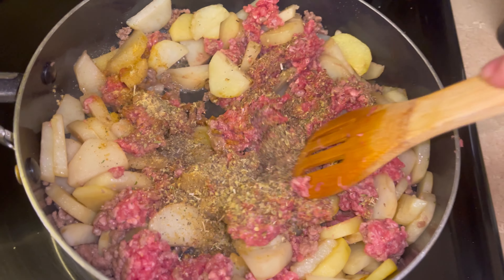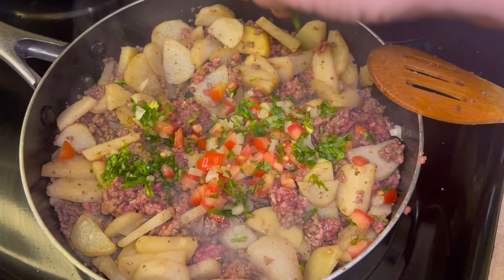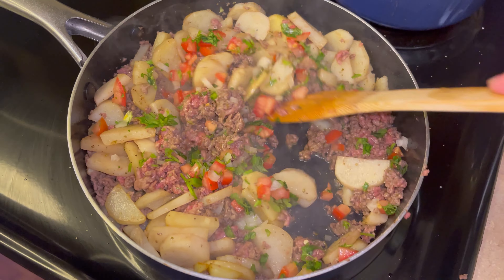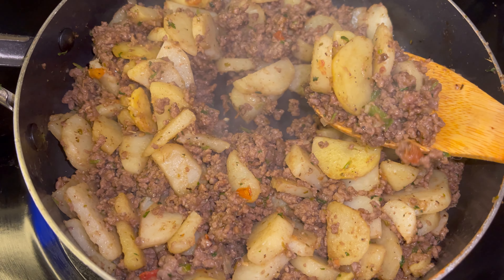Mix well then add in chopped cilantro, tomato, onion, and serranos. Mix once again and cook for 10 minutes or until your beef is fully cooked through and enjoy with your favorite sides.